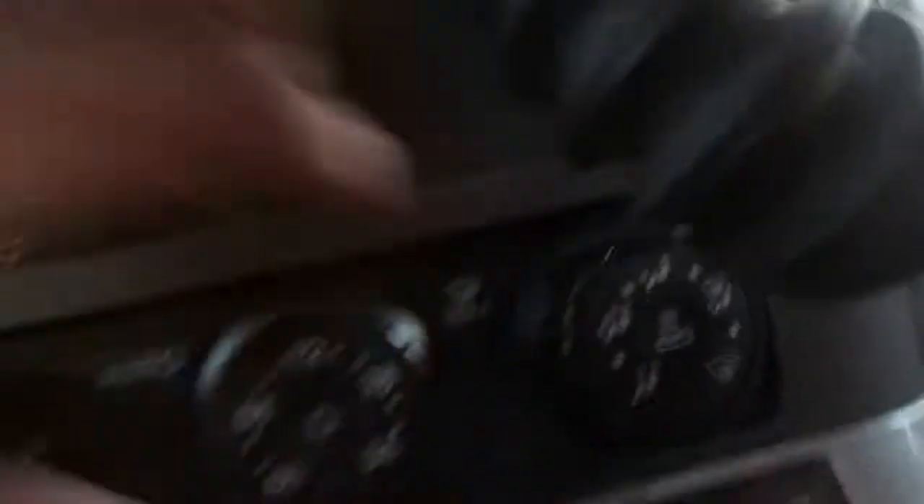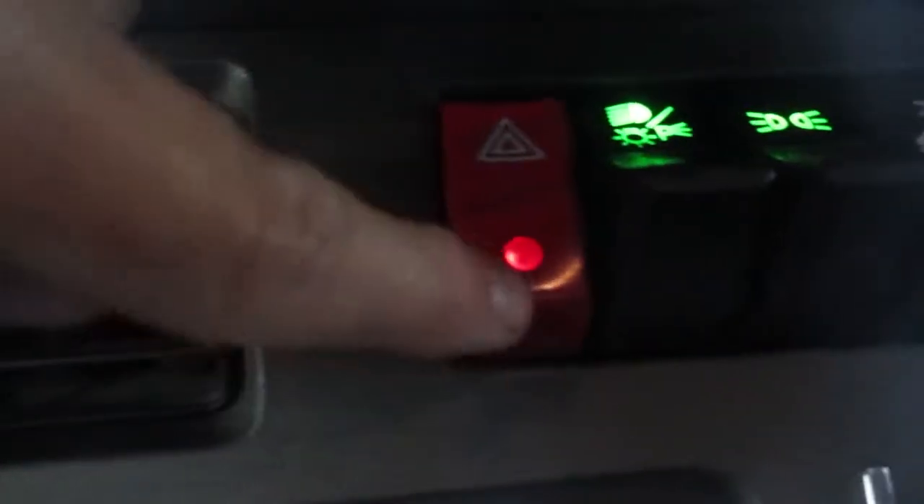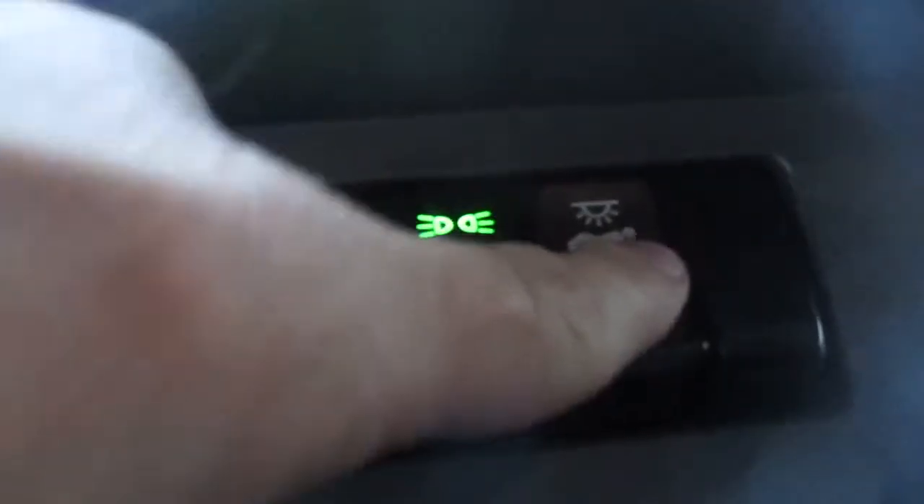Obviously this is all air conditioning up here. Flashers. This is our headlights — all the lights for the trailer. This is also trailer lights, cab lights, stuff like that. And this is for the light in the back bunk — you can control it up here or back in the bunk.